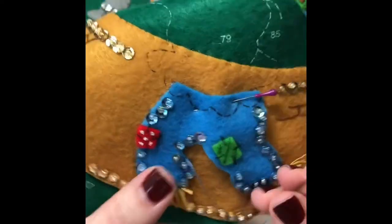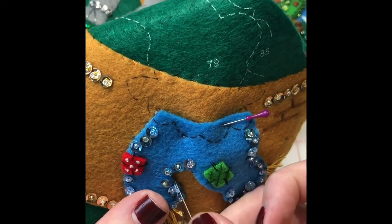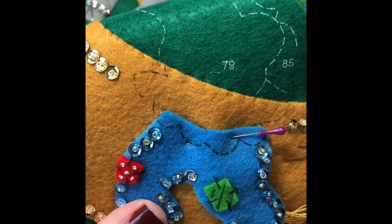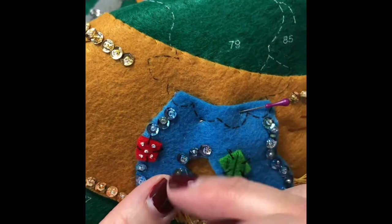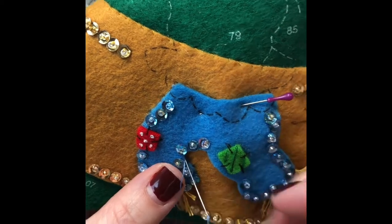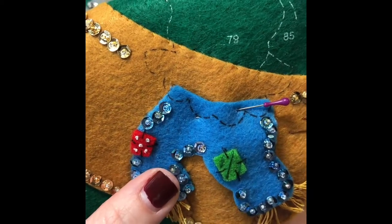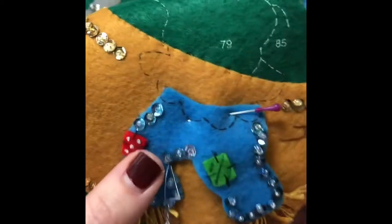If you prefer, instead of the applique stitch, you can also do the stab method, where you come up from the back. As long as you keep your stitches close together and go in on an angle, you can go all the way from front to back and you don't really notice. I do this for smaller pieces — just get the edge of the blue, go back down, and that will hold your piece down. Your stitches will be hidden too.